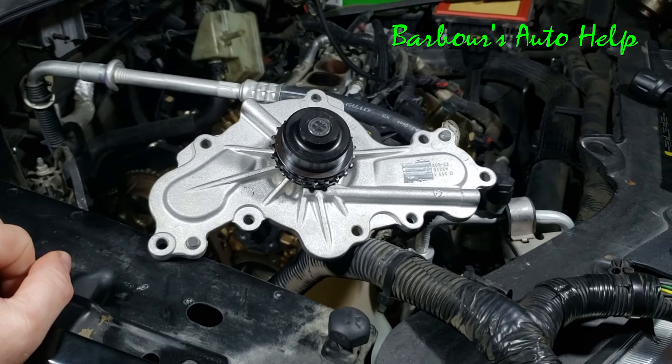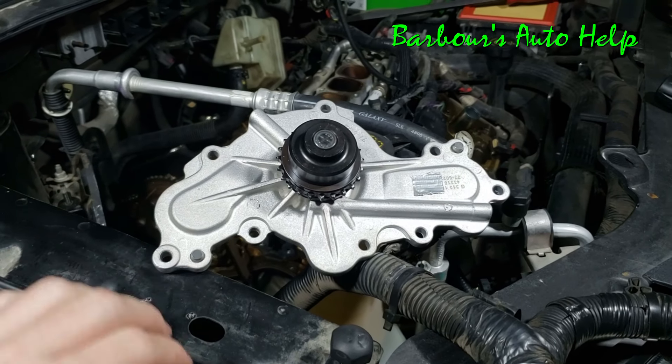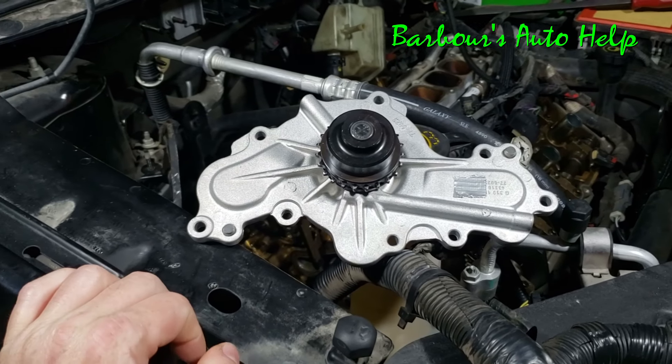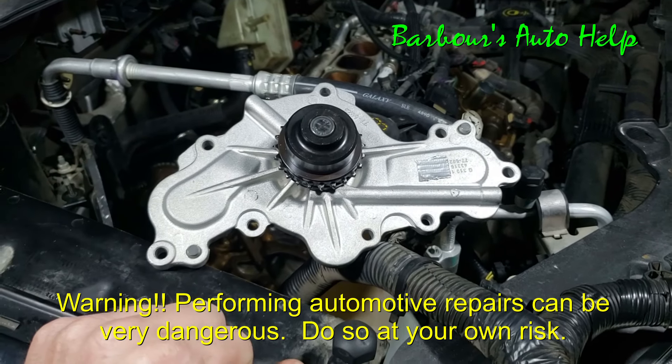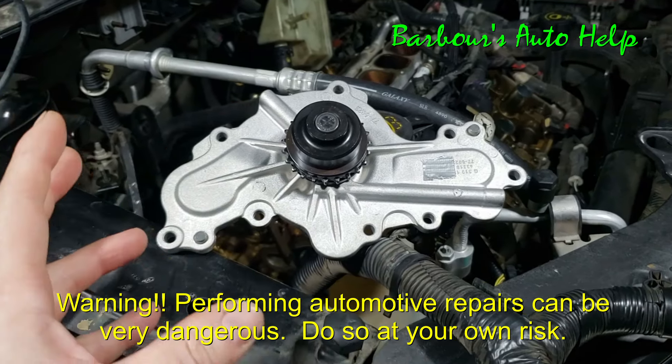Hey what's up folks, this is Keith and you're watching Barbara's Auto Help. Today I got my 07 Ford Edge here with a 3.5 liter in it, and I thought it would be a good idea to do a video on how these water pumps leak.